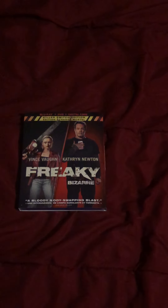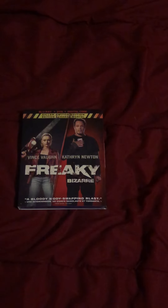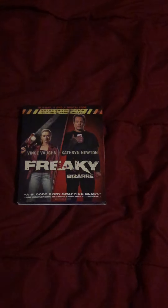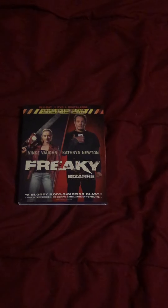Hello, today I'm unboxing Freaky on Blu-ray, DVD, and digital code. It's the Killer Switch Edition, just came out today. It's got Vince Vaughn and Catherine Newton. A bloody body swapping blast.